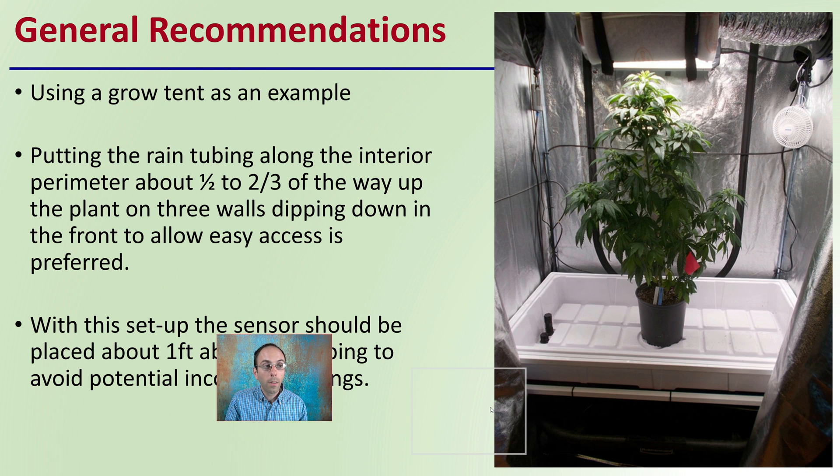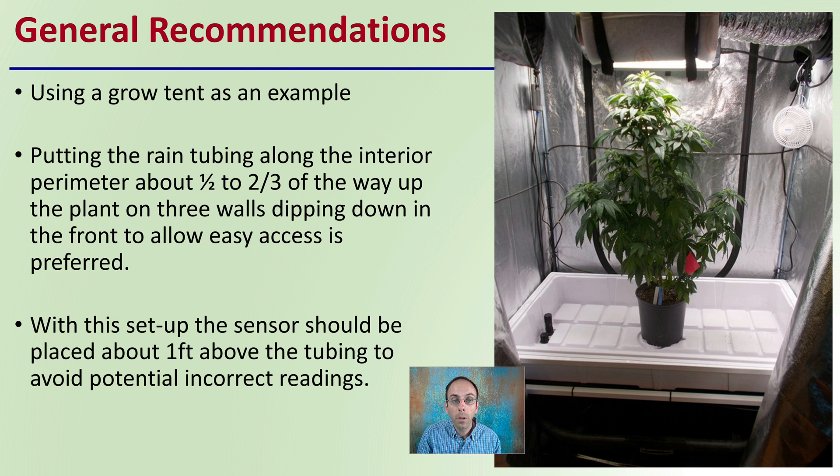General recommendations: when using a grow tent as an example, put the rain tubing along the interior perimeter about one-half to two-thirds of the way up the plant on three walls, dipping down in front to allow easy access. In this example, you can see the rain tubing runs along here, then dips down in front of the plant — it's tie-wrapped below a flood and drain table and comes up this way. This allows easy access to plants in and out, as well as growers to work their way in and out. With this setup, the sensor should be about one foot above the tubing to avoid potential incorrect readings and provide an accurate assessment of the CO₂ enrichment level. This also keeps the rain tubing away from the exhaust filter, and you'll notice a small fan is used to make distribution even, so there are no hot spots or stratification — even in this small grow tent.